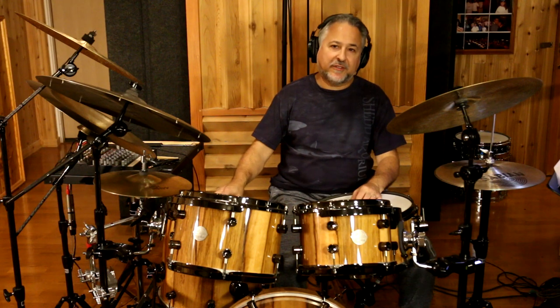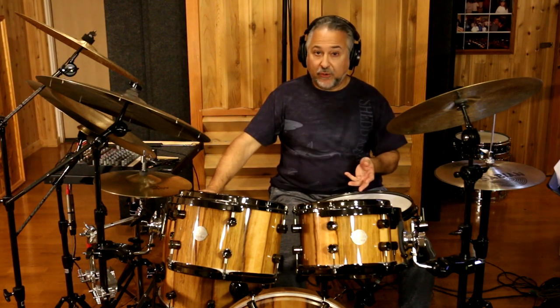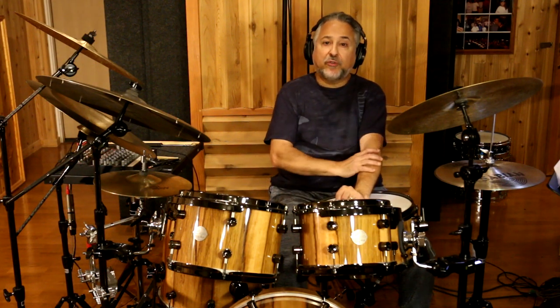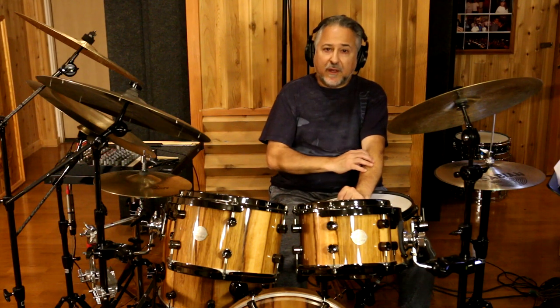There are so many great soloists today, but the ones I grew up watching were Vinnie Kaliuta, Steve Gadd, Dave Weckl, Steve Smith, Dennis Chambers, Billy Cobham, and Simon Phillips. Besides Buddy Rich, Gene Krupa, and the old jazz soloists, those were the fusion soloists who could build into crazy excitement and momentum so effectively. I suggest you listen to those guys — they all play completely different — and everyone's going to have their favorite drum soloist.